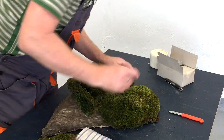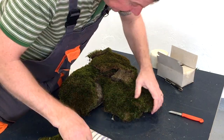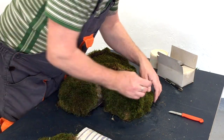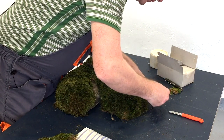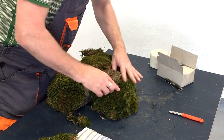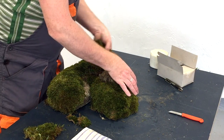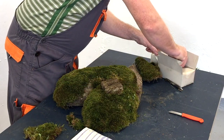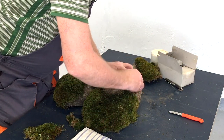I do like making items that are a bit different, that have a shape or significance to the people who've ordered it. This needs to sit up because the moss has a certain depth, so it's quite important when you put your bump on that you take that depth into account.